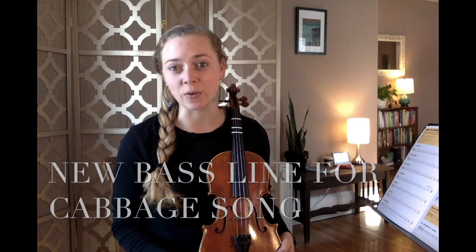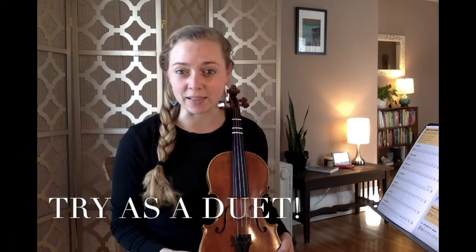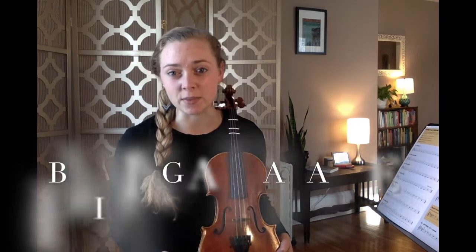If you have a sibling, friend, or family member who also plays an instrument, you could pair up and play a duet. One person can play the melody of Boil'em Cabbage, and the other person could play the bass line. The bass line is super easy — it just uses our open strings. And all of that will be bowing at the balance point.